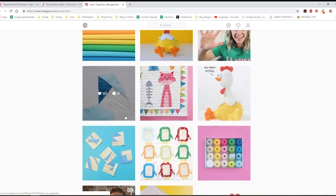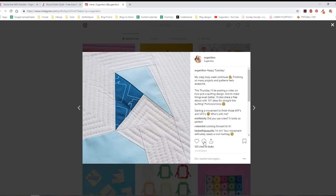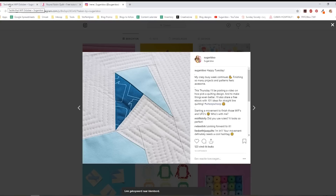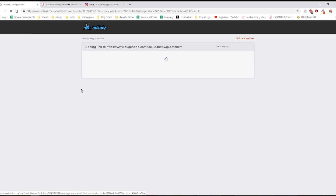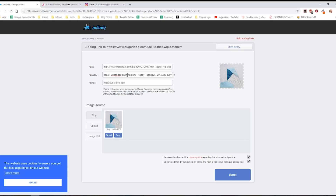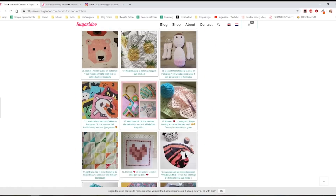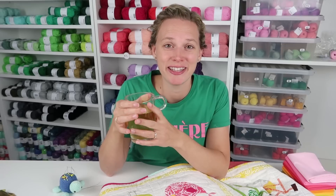You can also share something from Instagram. Let's say I want to share a bunny project — I click on it, then click the three dots and copy the link. I go back to the blog post, find the 'Add Your Link' button, paste my link, and it sets the title and selects a picture for me automatically. I press 'Done' and go back to the blog.